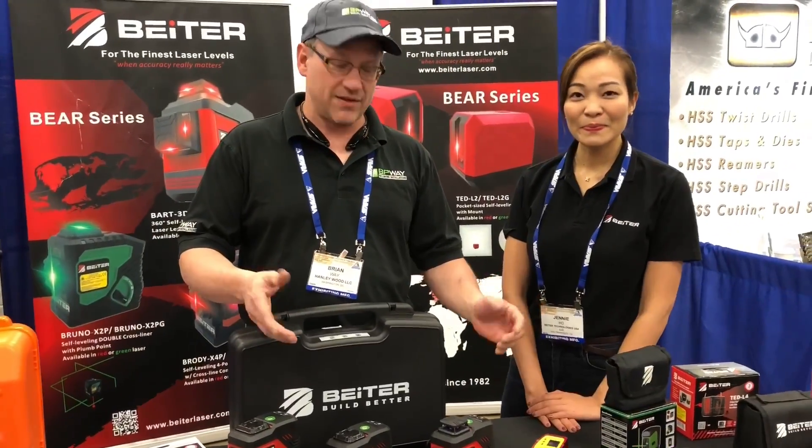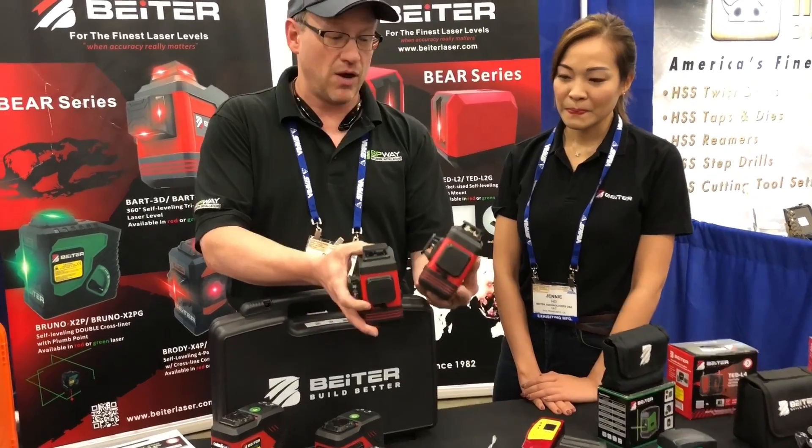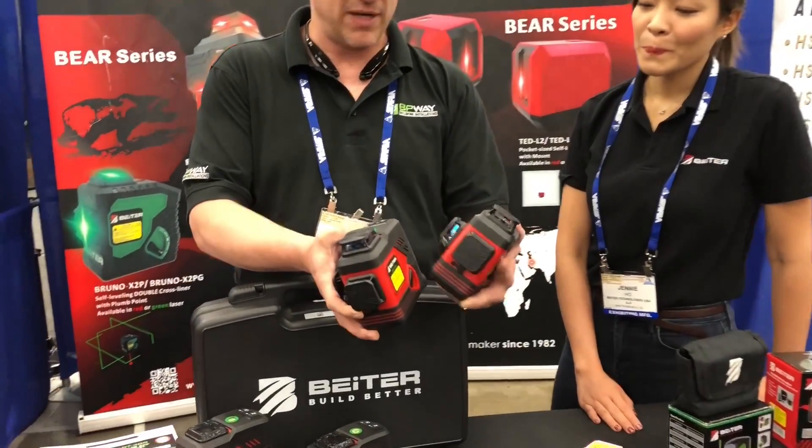One of the most popular lasers that they're selling right now is the BART 3D, and the BART 3D is offered in both the red and the green beam lasers.